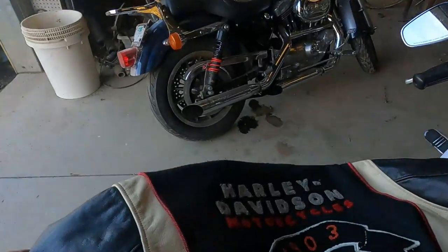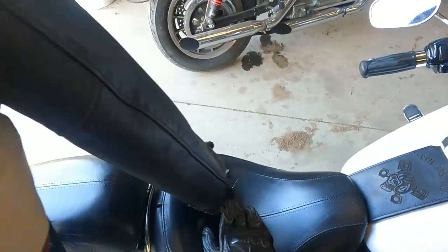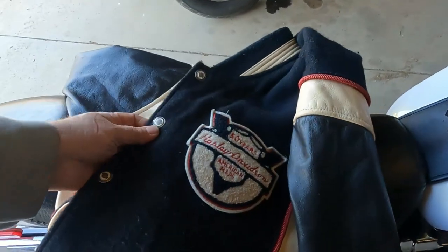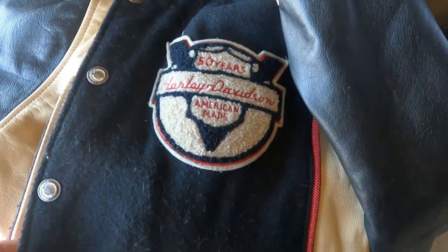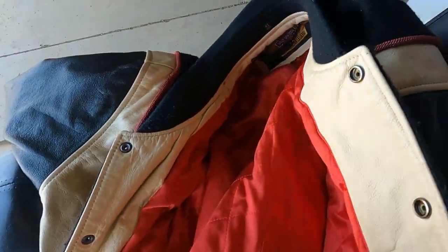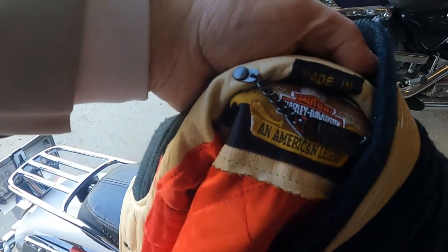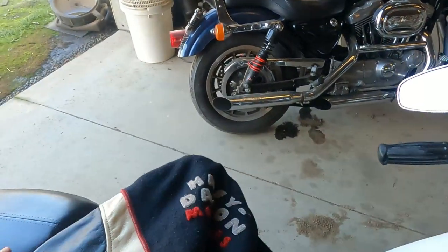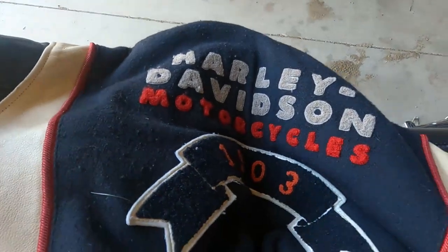One cool thing I didn't show you guys is that Tom gave me this cool jacket. Look at this thing — it's a cool Harley jacket with leather sleeves. Fifty years of Harley-Davidson. It's a repro, but it's a Harley-Davidson piece of merchandise. Pretty old school — Harley-Davidson 1903.